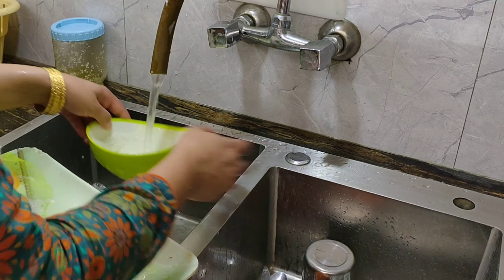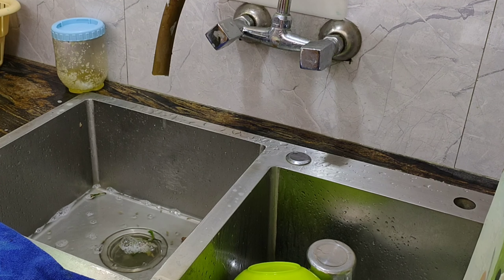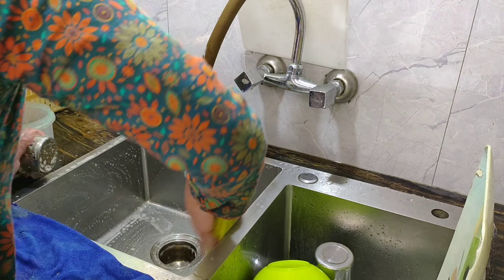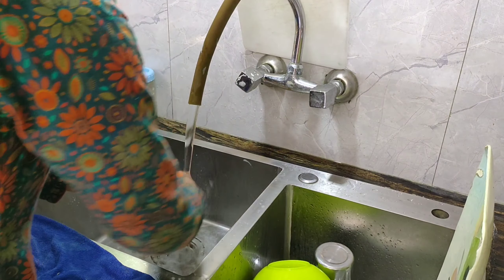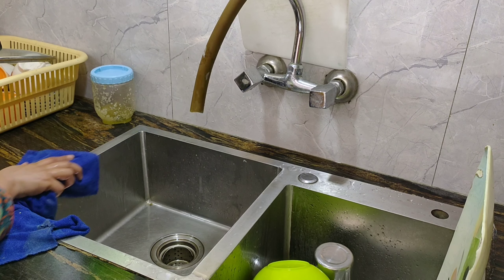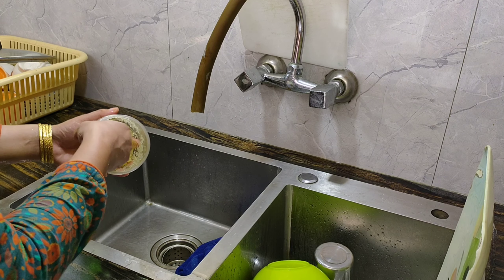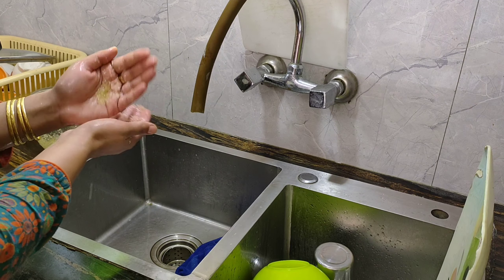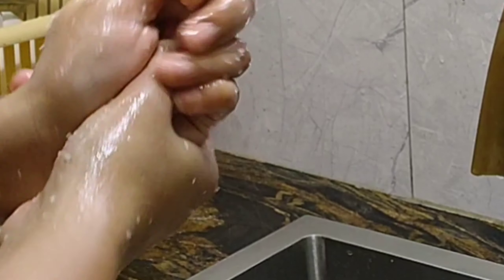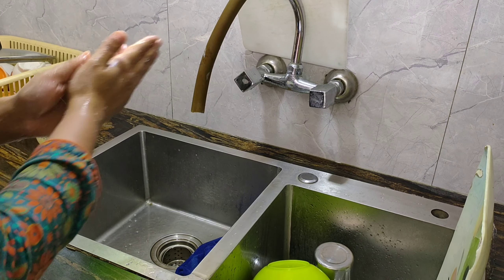جب manicure pedicure کر رہے ہوتے ہیں تو سب سے پہلے اپنے ہاتھ dip کر رکھتے ہیں۔ kitchen میں تو ہمارے ہاتھ ہمیشہ پانی میں dip رہتے ہیں۔ اگر ہم یہاں exfoliation کریں تو یہ سب سے best اور without any cost exfoliation ہے۔ یہ free scrub آپ کے hands کو moisturized اور neat clean رکھے گا — یہ میری ایک tip تھی جو میں نے آپ لوگوں کے ساتھ share کی۔